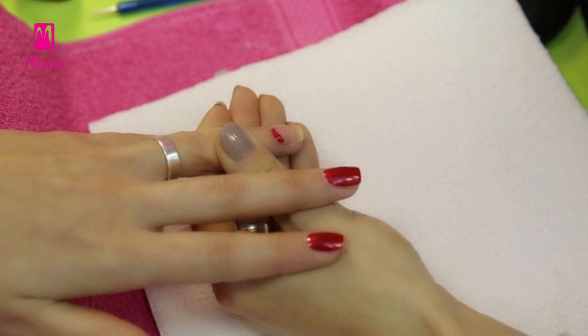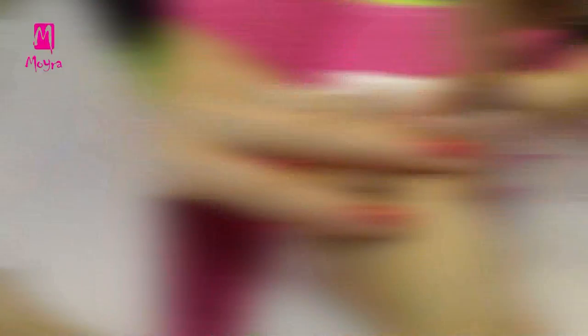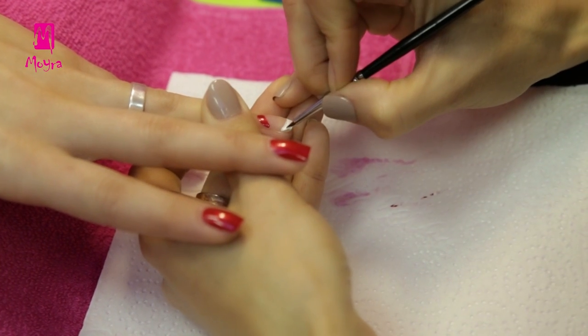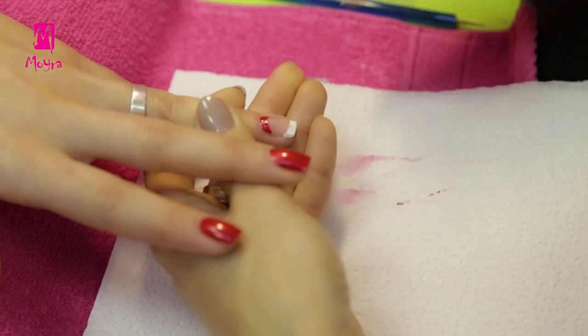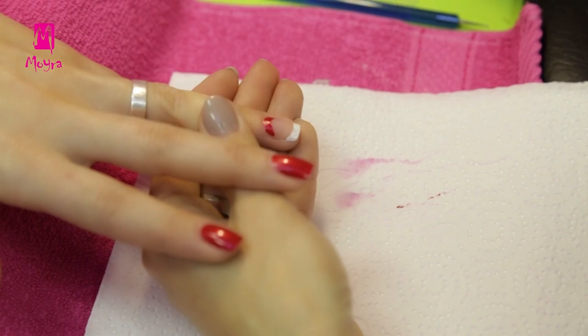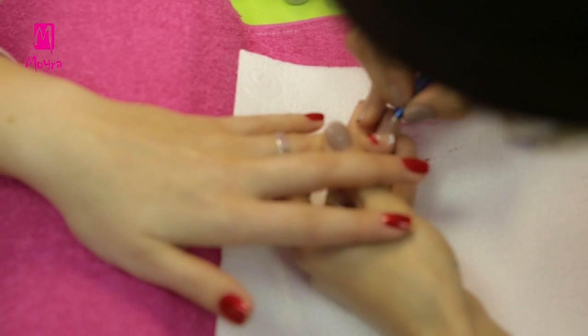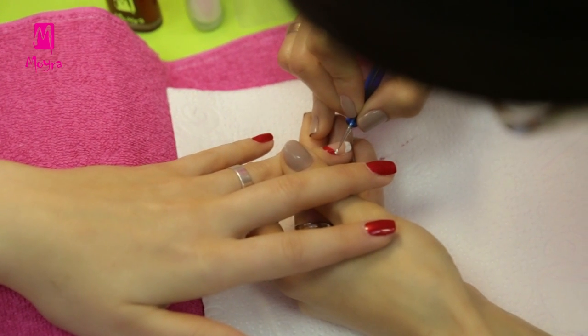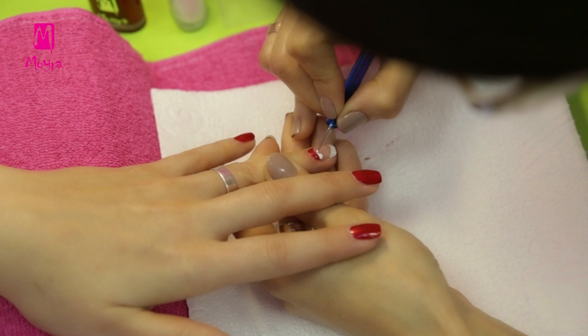For painting we are using Norka nail art brush number 1. We are working some more on Santa's hat with the thicker end of a dotting tool. He gets a rim for his hat.